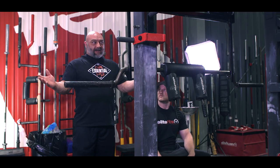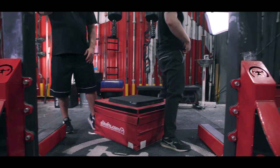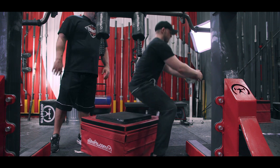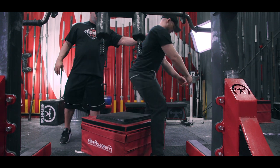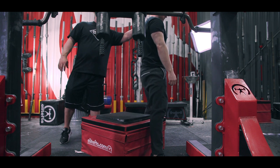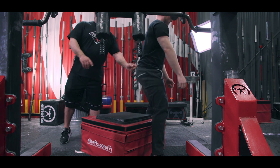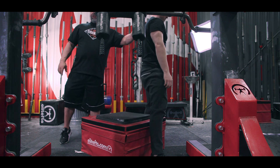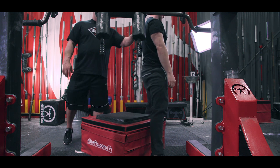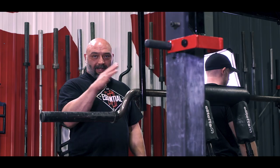Typically if the knees roll out on the way down, they'll stay out when the athlete stands up, which is where you want them. The last big mistake you'll see is athletes will sit on the box, then roll backwards and rock forward to stand up. What we want them to do is sit and stay forward and come straight up through the bar. On the way down it's reach your hips back, open your knees, drive your shoulders on the way up. If an athlete is rocking backwards, you can always stand behind them and give them a tactile cue to stay forward and then come up. Don't let them rock backwards.